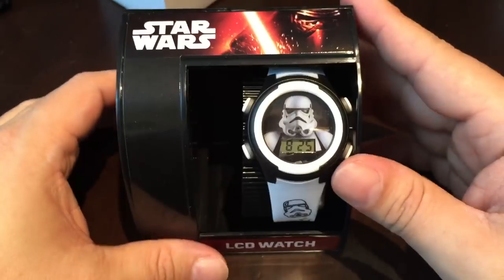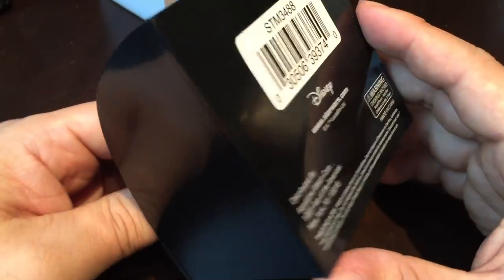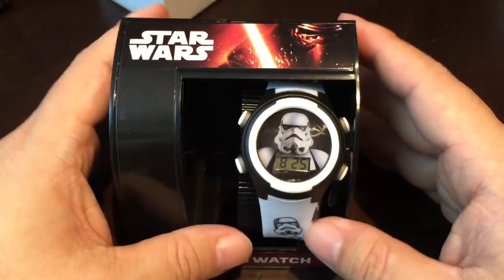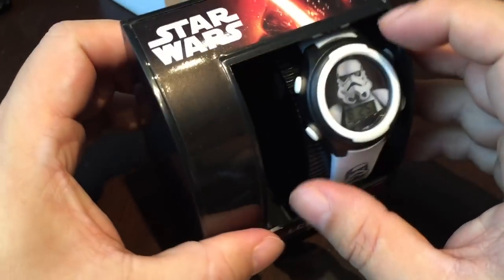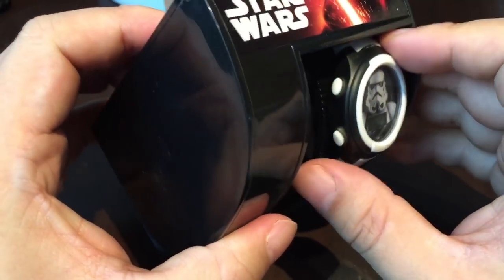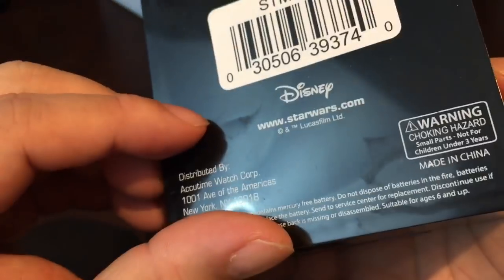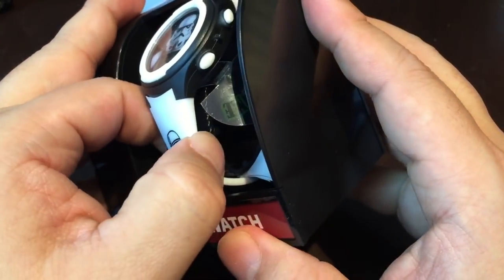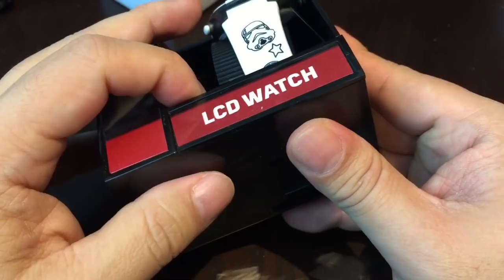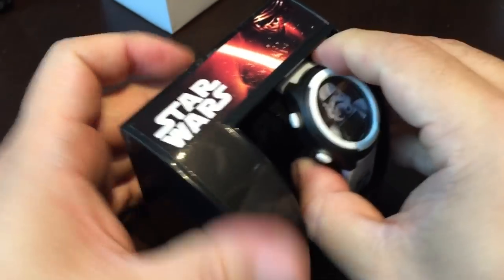I love Star Wars. I've been a big fan of Star Wars my whole life. I'm not really eager to go out and see this movie — I'm going to — but one of the things I might say is that the Star Wars brand maybe has been slightly overexposed and it is on everything. They are merchandising the heck out of Star Wars, and one of the things they're merchandising is this LCD watch for kids.